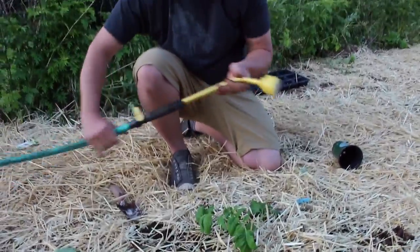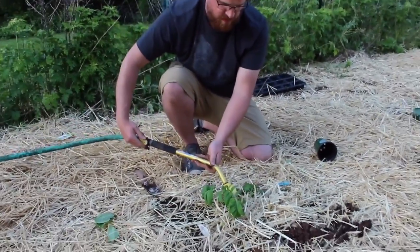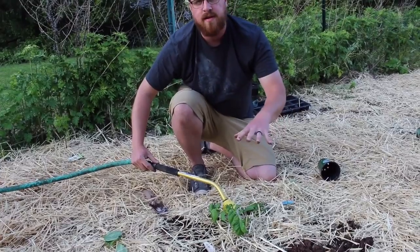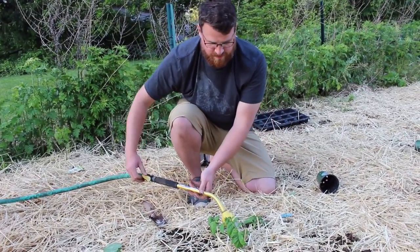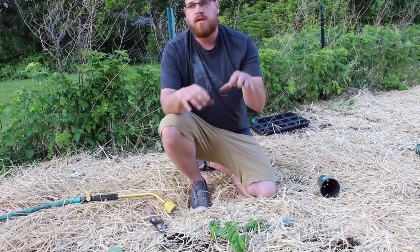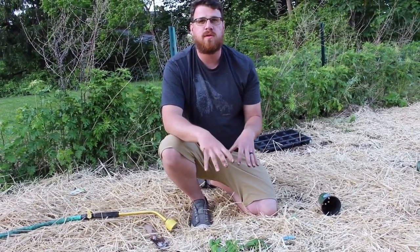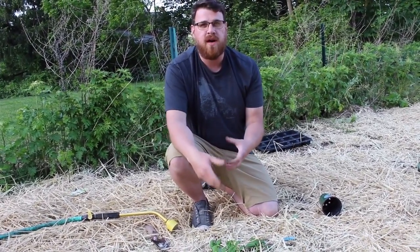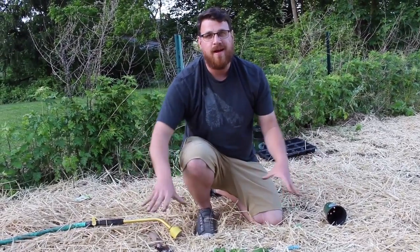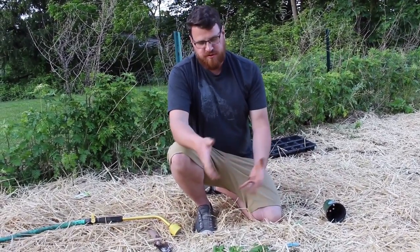So go ahead and give it a little drink, just at the base — there's no need to get the leaves wet. Just like that, the water will settle, and as you water it you're going to do one good soaking a week, maybe a little bit more as it's getting established, but it's going to encourage the roots to grow down and out into New Jersey soil.